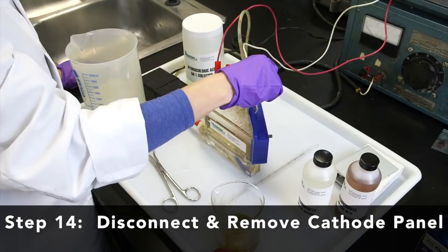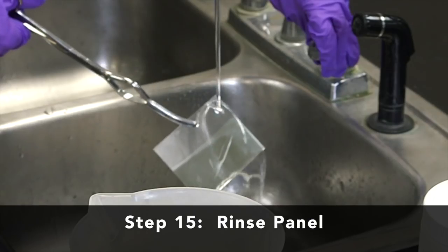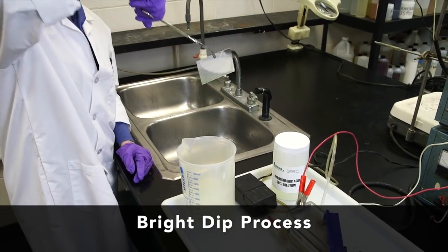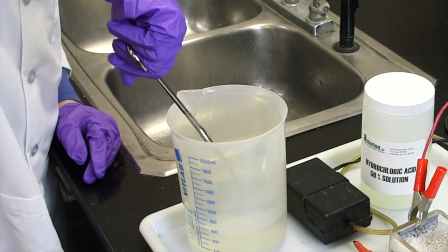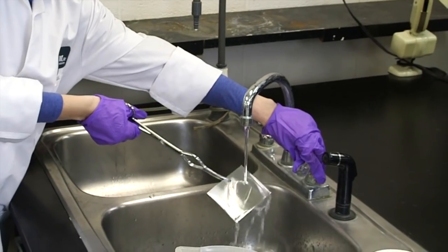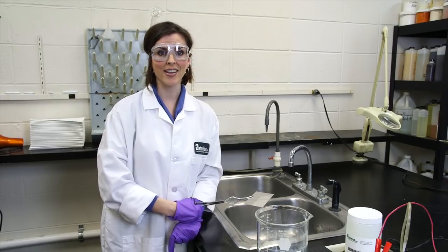Disconnect the cathode panel and remove it with tongs. Once the panel is removed, rinse it in cool water. With a zinc-plated panel, it's good practice to take the panel through a bright dip process before analyzing it. With tongs, dip the panel into a 0.25% to 0.50% by-volume solution of nitric acid for three to five seconds. Rinse with warm water, then dry with forced air or an absorbent towel. Now the panel is ready for analysis. This is how you run a Hull cell — in the next video, we'll show you how to interpret the results.